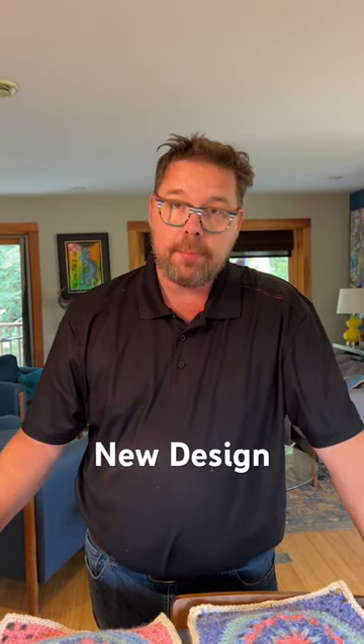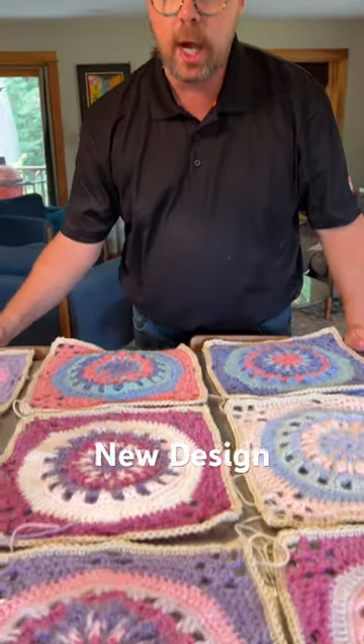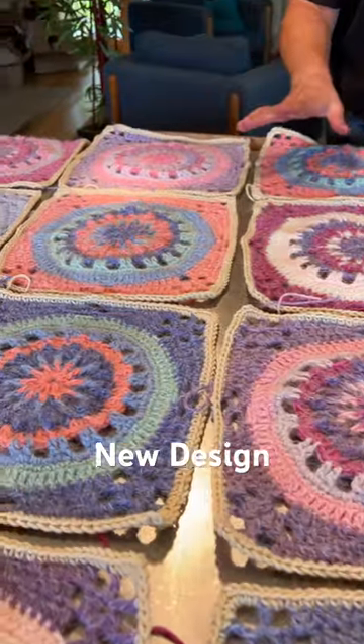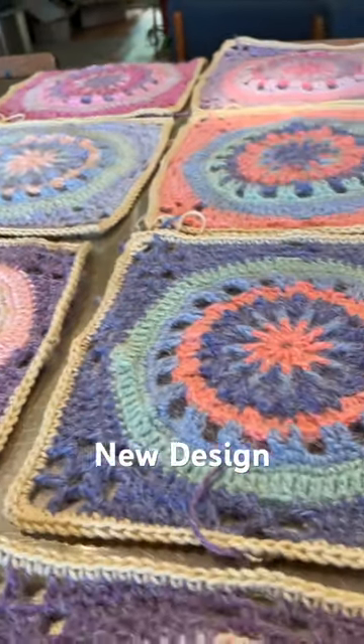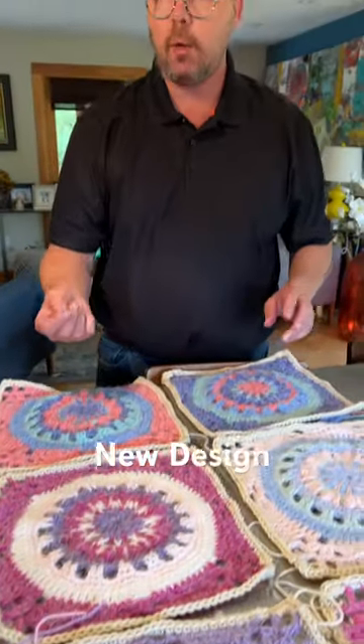Check out my new blanket that I'm making. I'm using the inside outside concept with the Caron Colorama Halo with my Mikey-O-Matic. No two squares are identical to each other because I use the Caron Colorama Halo — I use the interior and the exterior of the ball as two different colorways, and I use two.